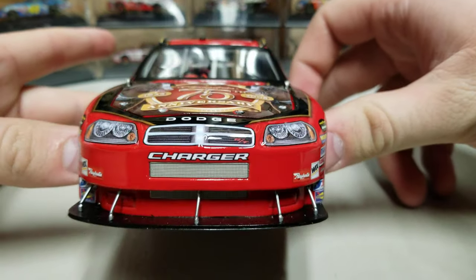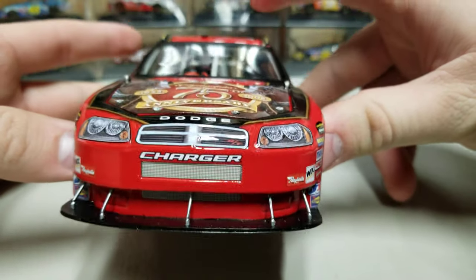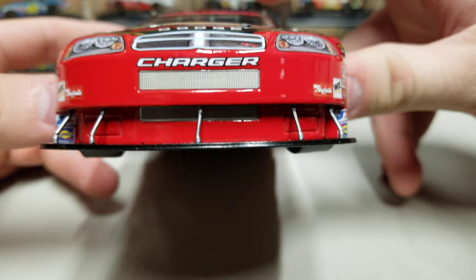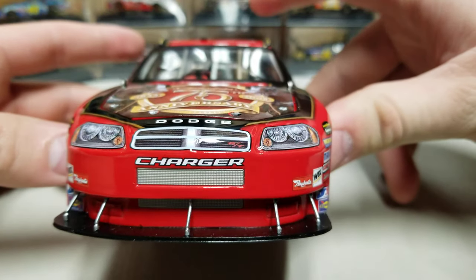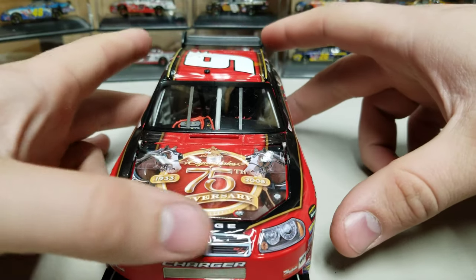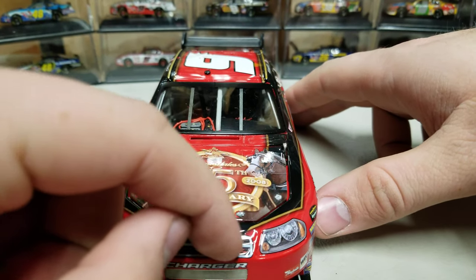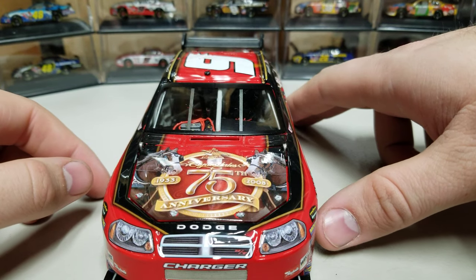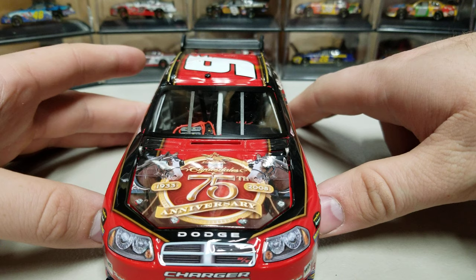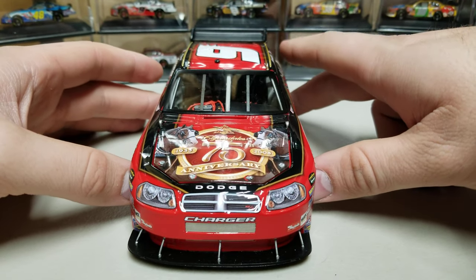Getting to the very front, you have the Dodge Charger front end. You can see the little silver grille plate here. We've got the black splitter down there as well, and then the air intake underneath, which has also got a little metal plate in it. There's the Charger front end and the headlights there. But this is actually an Avenger front end with a Charger decal on it. You can noticeably tell the difference between a 2008 Charger and a 2008 post-release Charger, and the main one is the nose.